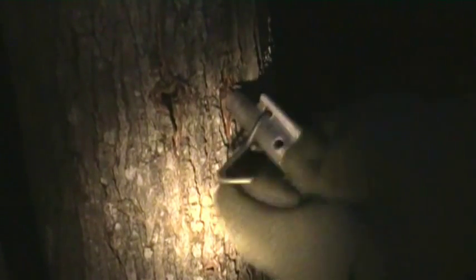Out comes the tap. Smells good in there. Now I need to plug that hole.